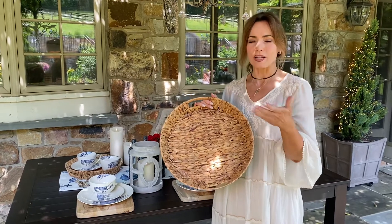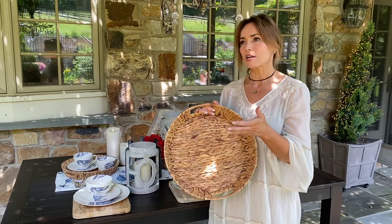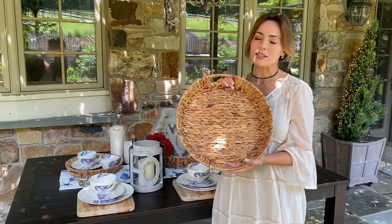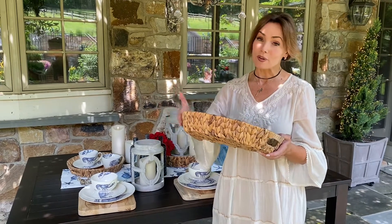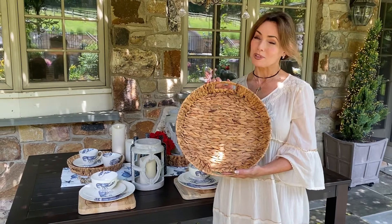As part of an entertaining venue, as something beautiful in your kitchen, as something on a coffee table, something to hold an arrangement, somewhere to organize things — these three baskets are going to be absolutely perfect. And by the way, they do have a metal frame in them so they're going to keep their shape beautifully even when you use them.